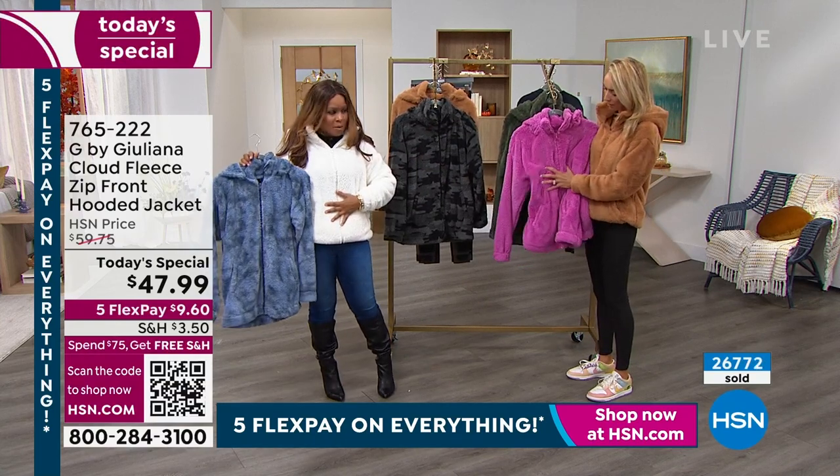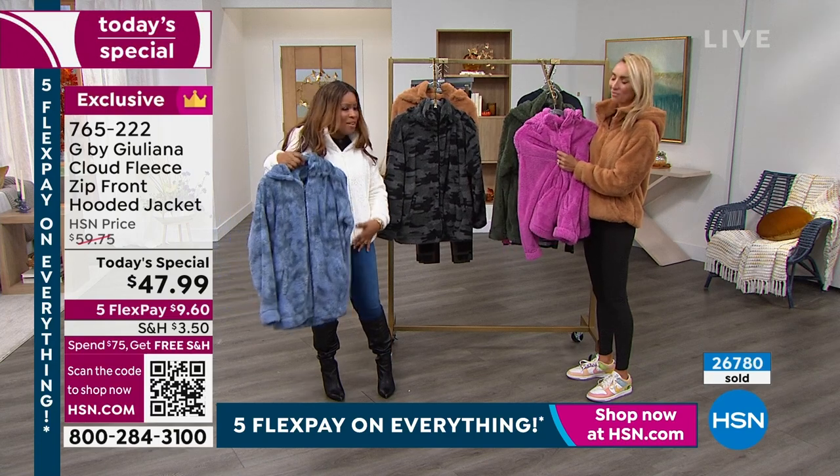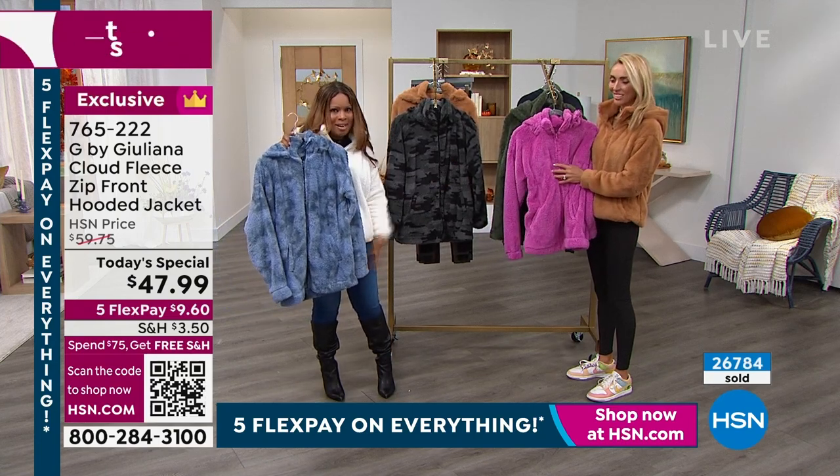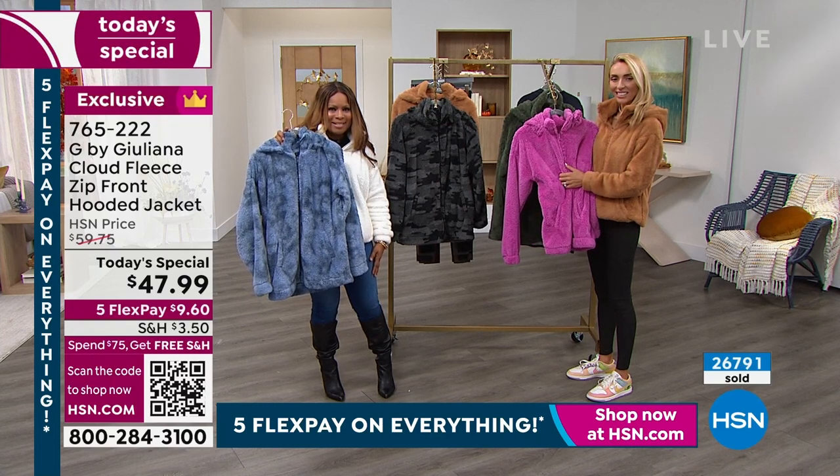While you shop, because it is last call on the cream and last call on the black camo, we're going to go to Ohio and say hi to Ms. Heidi. Hi, Heidi — it's Marlo. Please meet Juliana. It's so nice to be able to talk to Juliana.